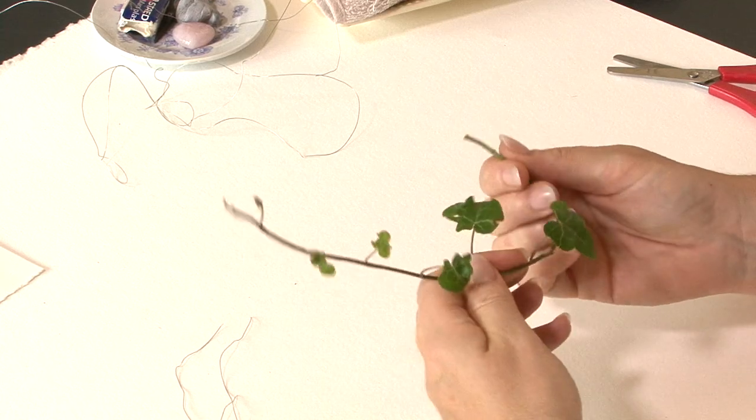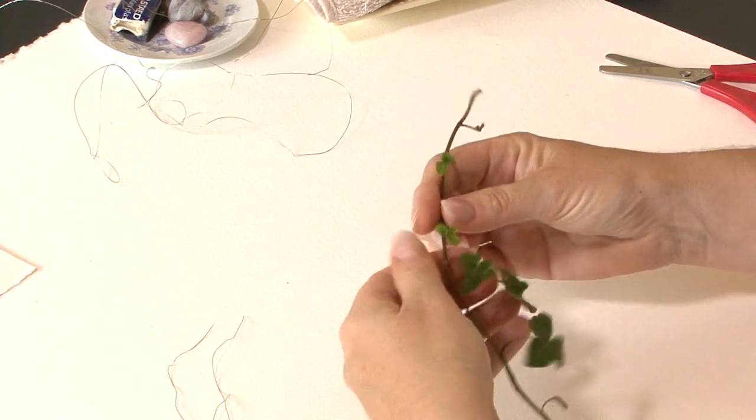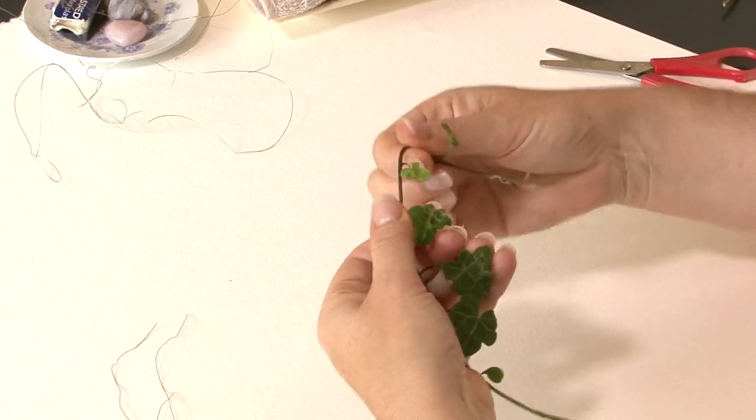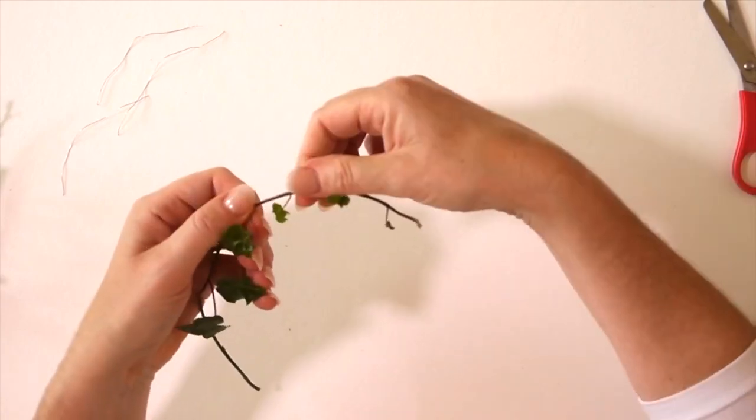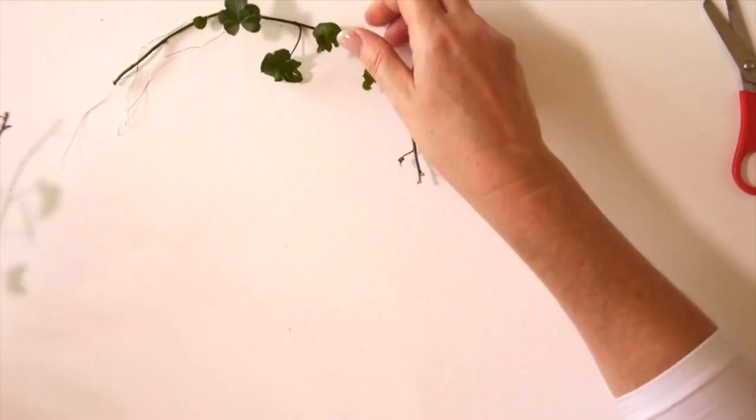It's going to get messy! Give it a little bit of encouragement to curve — you just want to sort of warm up the stem a little bit between your fingers and let that warmth bend the stem a little. You don't want to bend it too quickly or too harshly, otherwise it will snap. You just want to encourage it to be curvy.